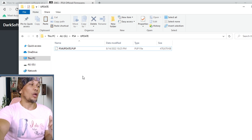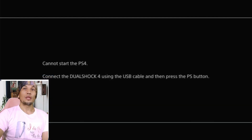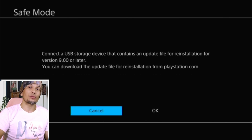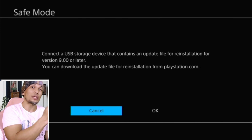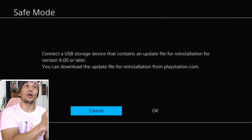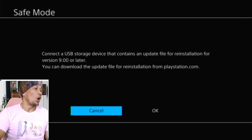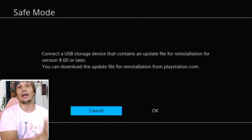Once we have prepared the USB, connect the data cable to your controller and plug in the USB with the update file. Press the PS button and the PS4 will ask you to insert a USB with the reinstallation file. Important: if you press the PS button and nothing happens, it means the USB cable you have is just a charge cable. To register a PS4 controller on a PS4 in this mode, you need a data cable. A charge cable will charge the controller but will not work here — you must use a data cable.